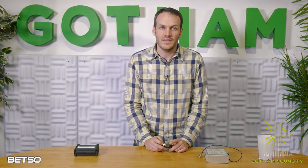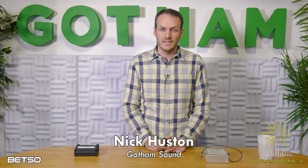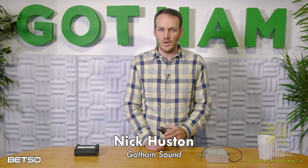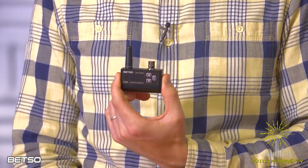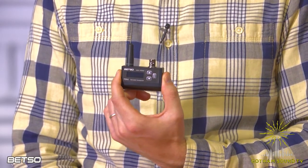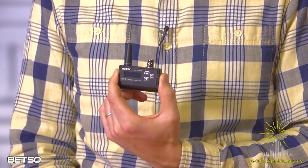Hi, I'm Nick Houston here for Gotham Sound and Communications on Gotham Sound TV. Thanks for tuning in today. We're talking about the latest, smallest thing in sound, and this is the Betso TCX2 timecode transceiver.